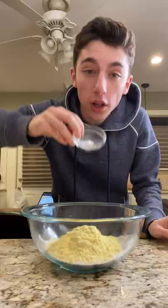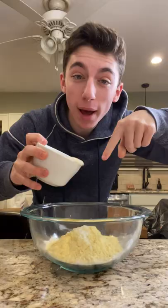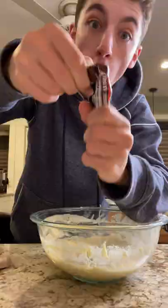To make the batter: one cup of all-purpose flour, half cup corn flour, a little touch of baking soda, and about a cup of whole milk. Whisk that together until fully combined.